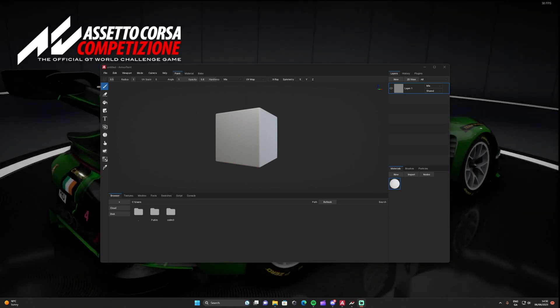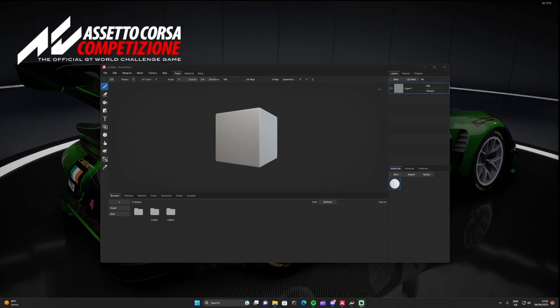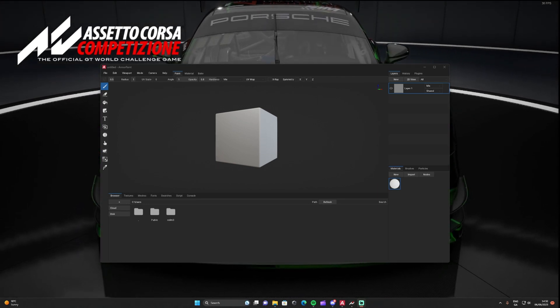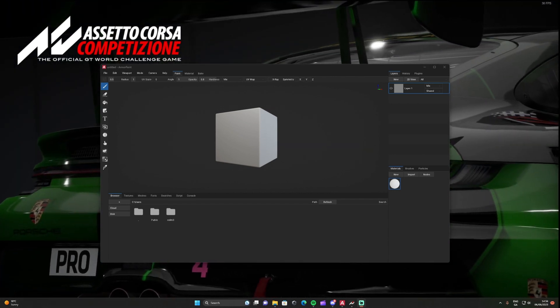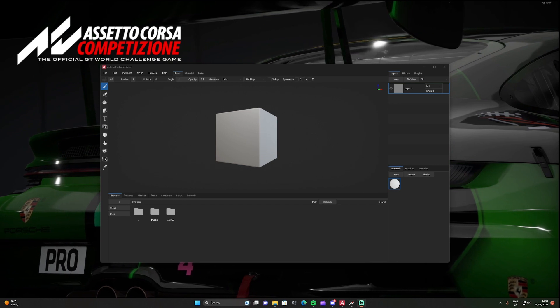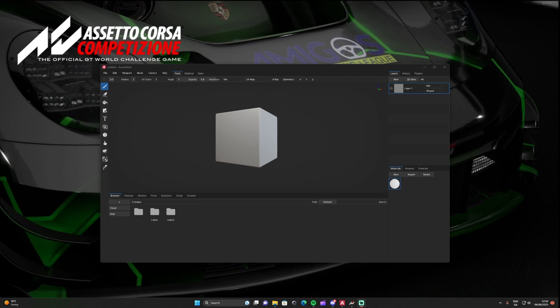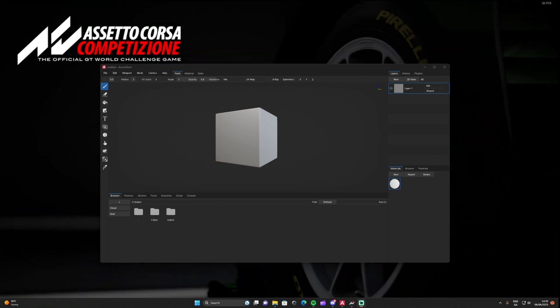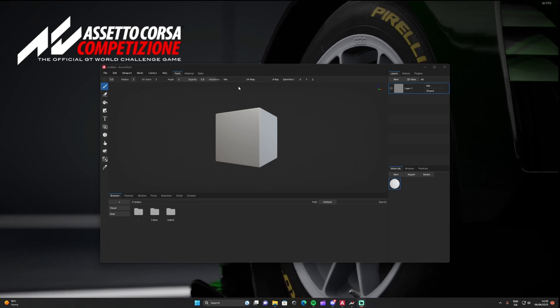I do use it with GIMP as well but that'll be for a different video. I'm also going to show you how to apply liveries to the game, as some people may not know how to do that. I'll leave a link in the description for a Google Drive file with all the 3D meshes, so you can download from that anytime.